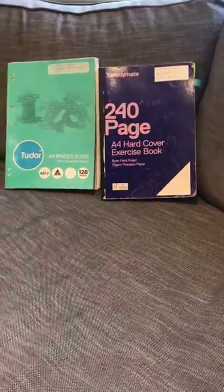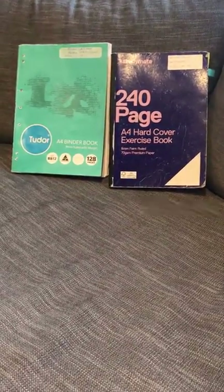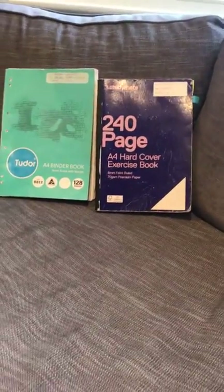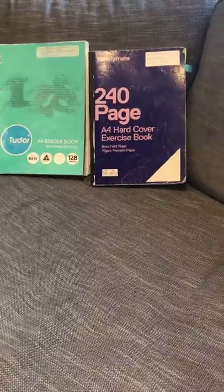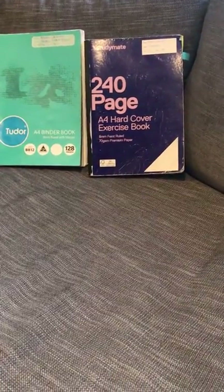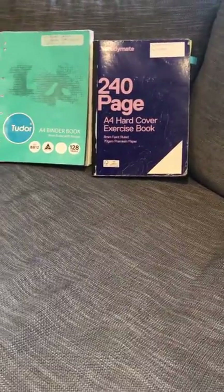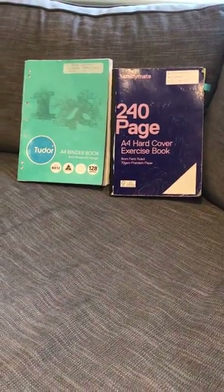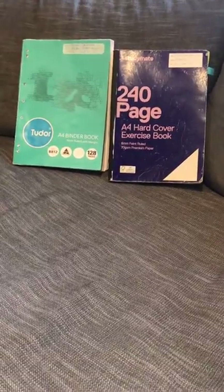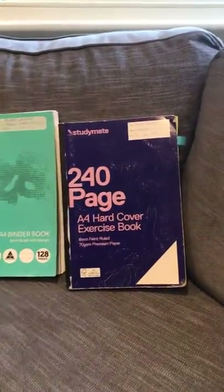What I have in front of me are two books from a student who was very successful in mathematics. Those books are from a methods subject, but the principles are identical whether you're studying further or methods. I'm going to base this video on VCAA and the rules that we get as teachers, so what you see from us is very accurate. I'll start with what I call the evolution of this student's experience with her bound books.